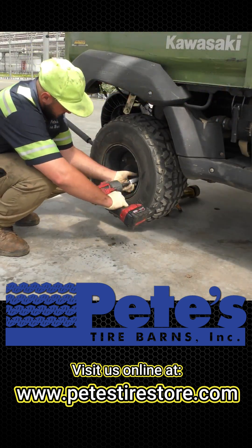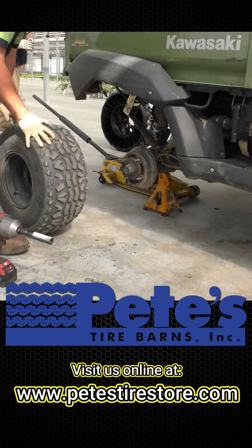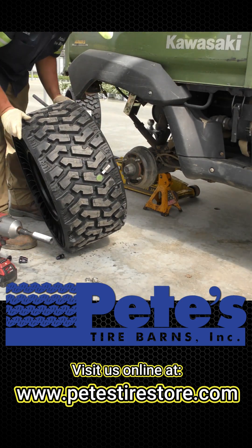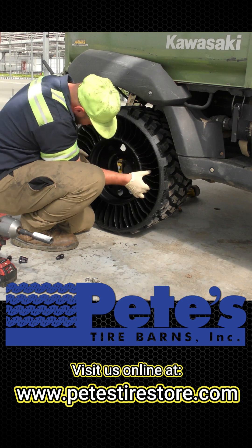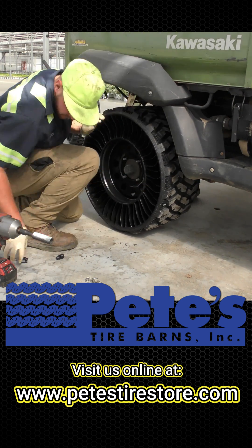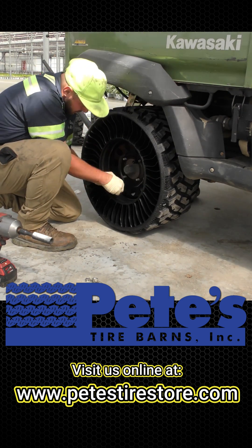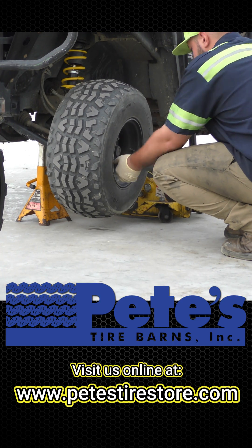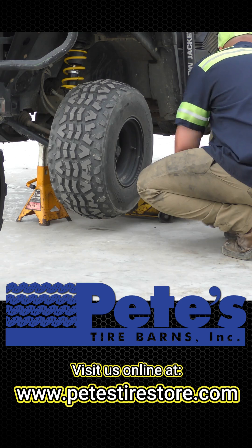The Pete's Tire Barns technicians will use a jack to lift up the UTV and secure it in place so that they can remove the old lug nuts and tires and replace them with new Tweels and new lug nuts. Tweels prevent flat tires while still providing outstanding off-road traction. This process is repeated for each tire on the UTV.